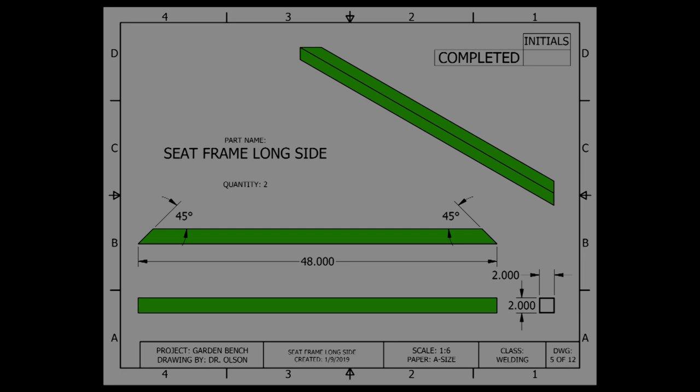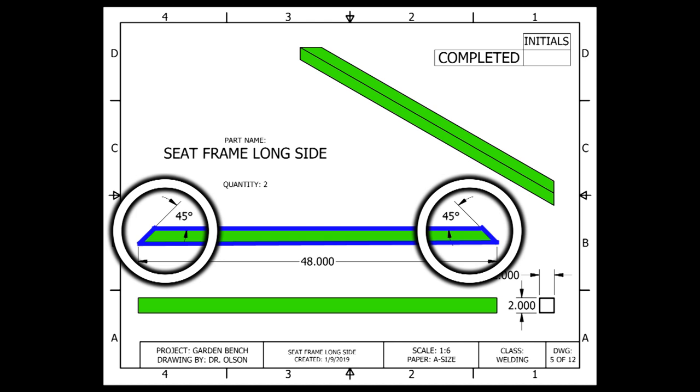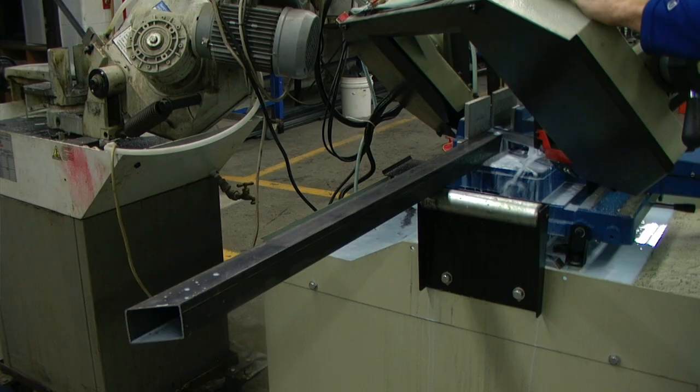The next pieces that we are going to make are the seat frame long side. These pieces are also 2 inches by 2 inches by 14 gauge square tubing. They are also in the shape of a trapezoid with a 45 degree angle at each end. The only difference with this piece compared to the previous piece is that these measure a length of 48 inches.